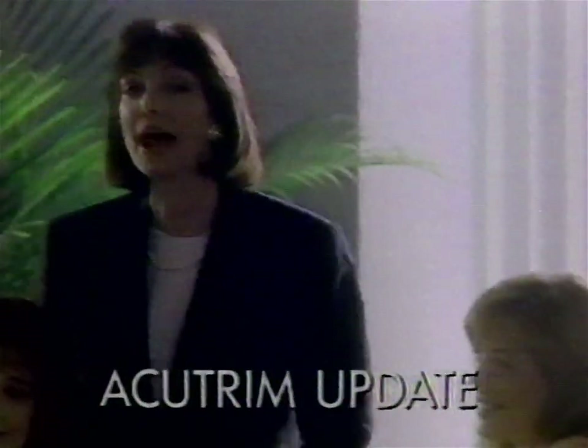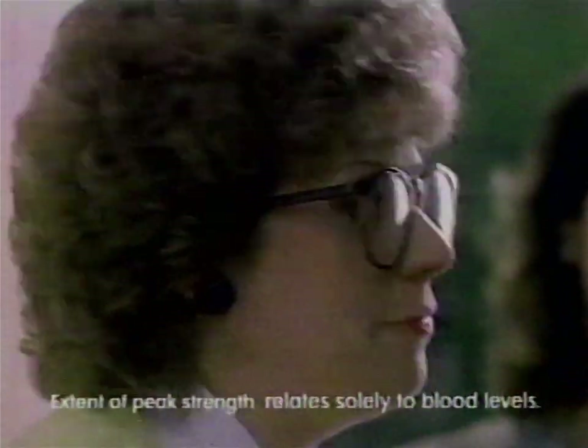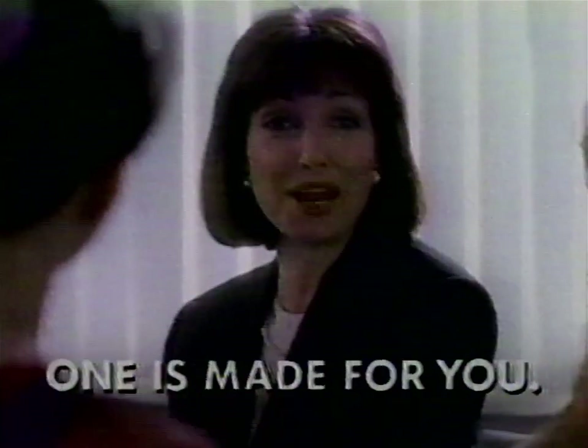Dieter's needs are different, so Accutrim developed three different formulas. I need all the help I can get — Accutrim maximum strength. I snack after 3 p.m. — late day strength. I'm hungry from morning till night — 16 hour. Accutrim — one is made for you.